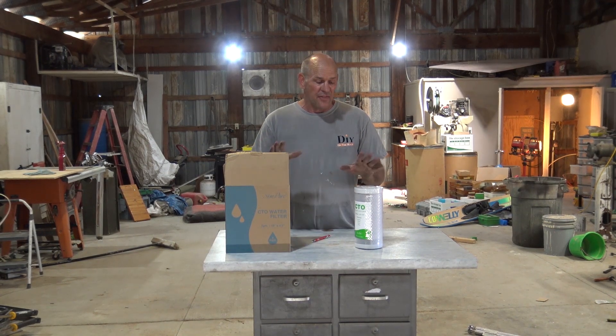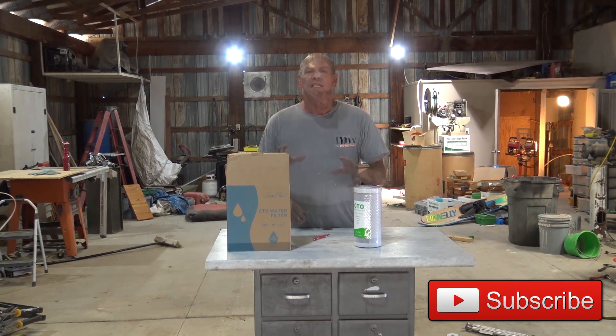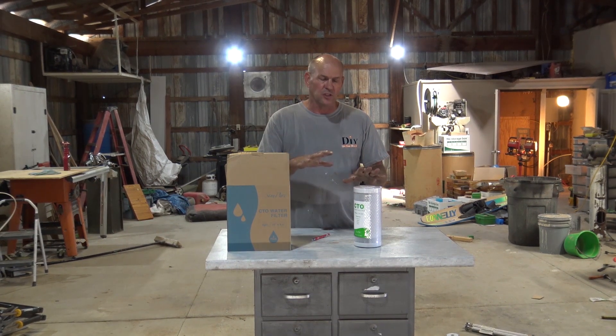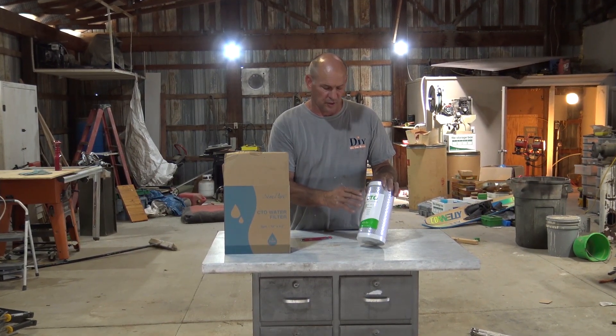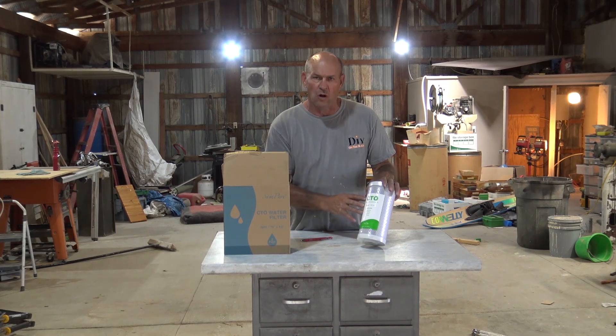This is Ross with DIY on the House and this is the Simpure CTO water filter. Simpure sent us a 4-inch water filter housing, a 1045 unit, and they also sent us a filter to give a try out in it. This is the 1045 CTO filter that they sent us. It's an activated carbon filter made from coconut shell.